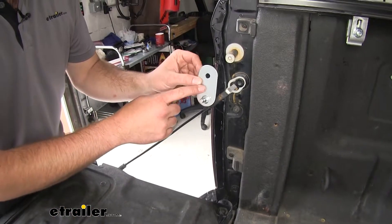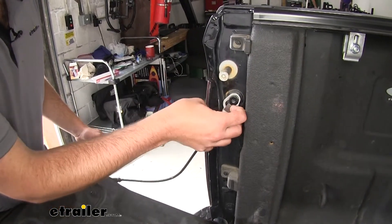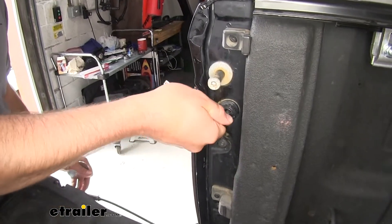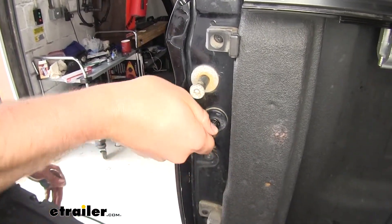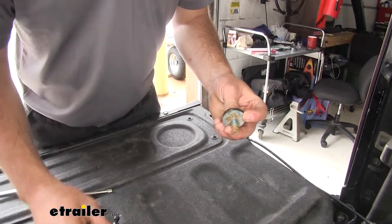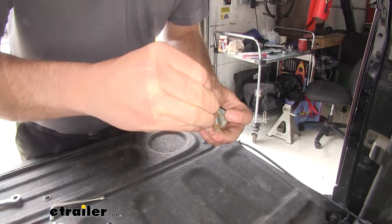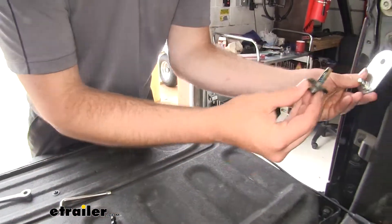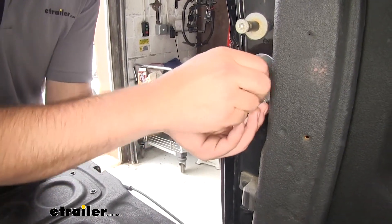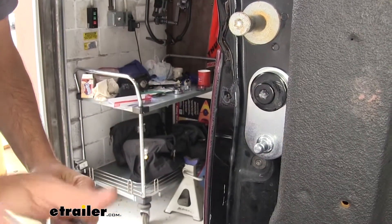Next, we're going to install our bracket for our assist on our cable support. You're going to lift up on your tailgate a little bit, pull back on that tab, and take the cable off. Now we can remove this bolt — you will have this tool included to remove it. We did have a little bit of bolt lock on there before, so we're going to put a little bit more on to ensure that bolt doesn't go anywhere. We'll take our bracket, place it on like this, thread our bolt back in, and once you have that all tightened down, go ahead and replace your cable.